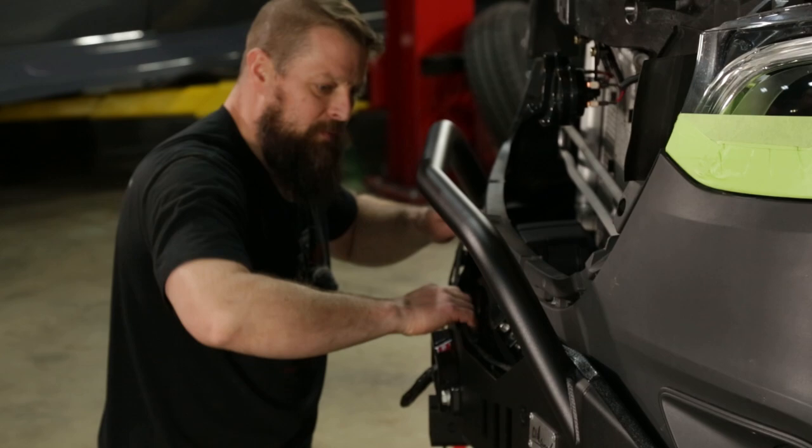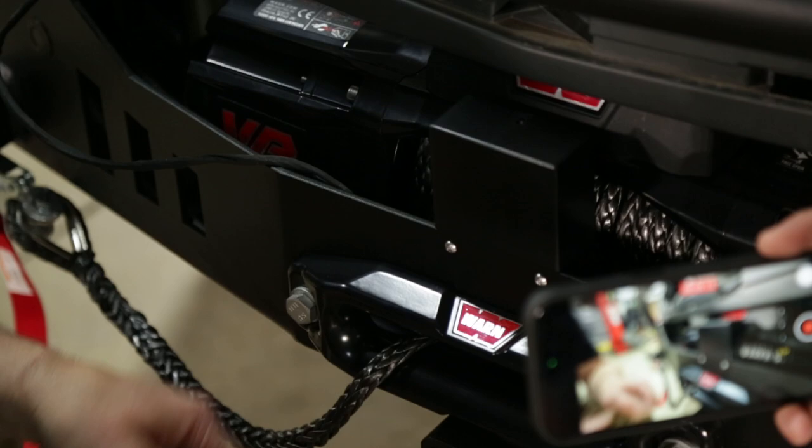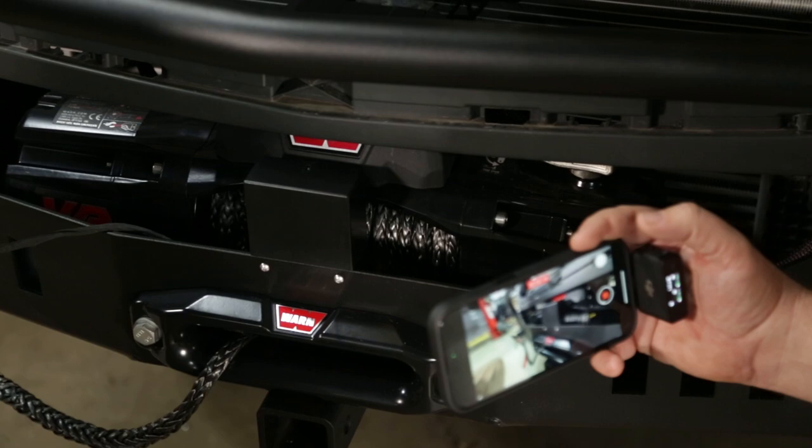Another crucial step is relocating the factory radar sensor to the front of our new CA-tuned bumper. With that done, we've got just a few more finishing touches — the last piece of the puzzle is snapping the grill back in.